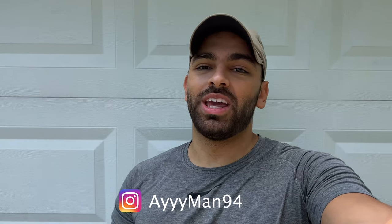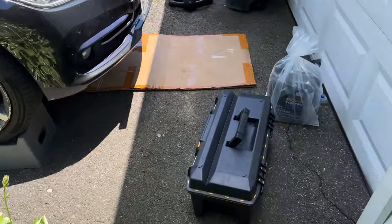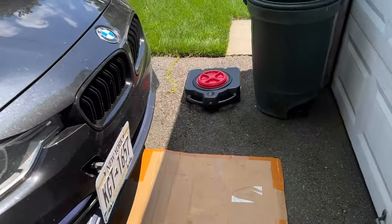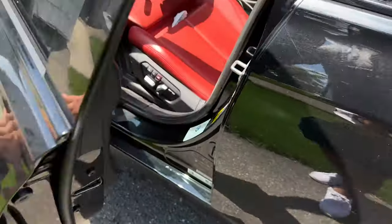Welcome back to the channel. In today's video we're going to be doing an oil change on the BMW 330, which has the B46/B48 engine. I have the car already on some ramps, I have my tools, I have the oil and my oil pan, so let's go ahead and get into it.